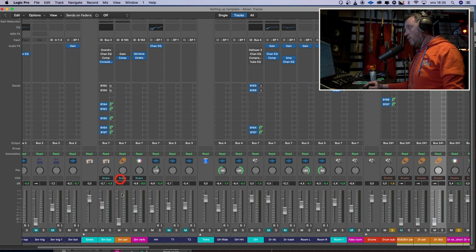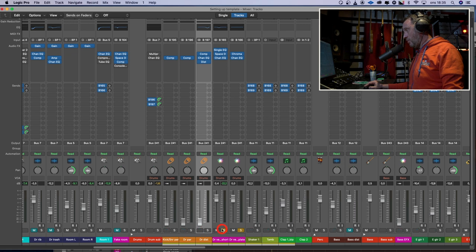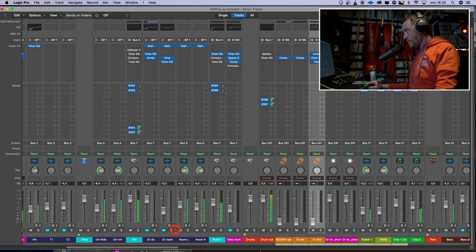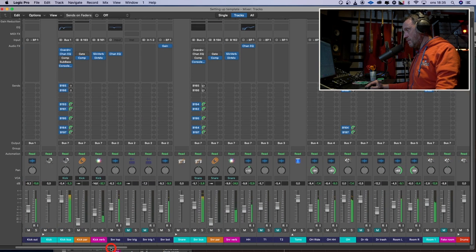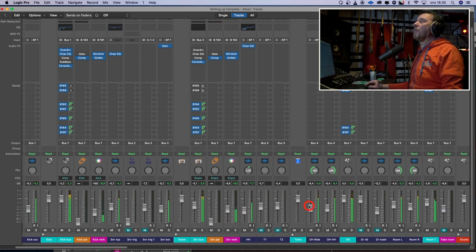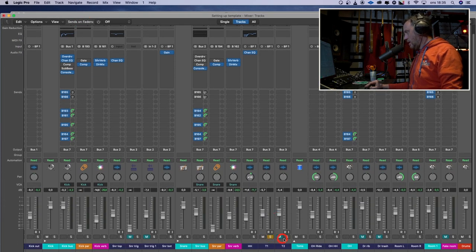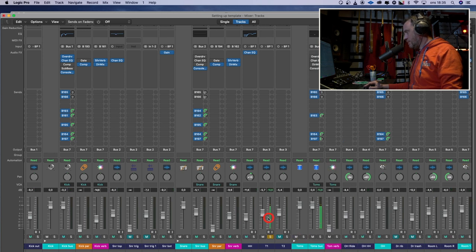Let's listen to the drums with all the instruments again and see what more we should change. I think they sound pretty good. Shall we check the toms? Just the toms. Tom one sounds like this — pretty middy, like mid-range. So let's find that frequency.